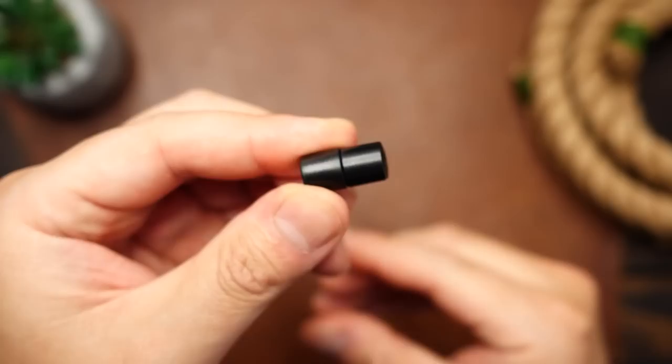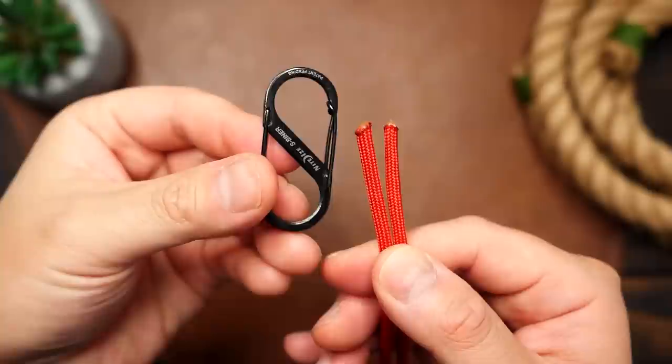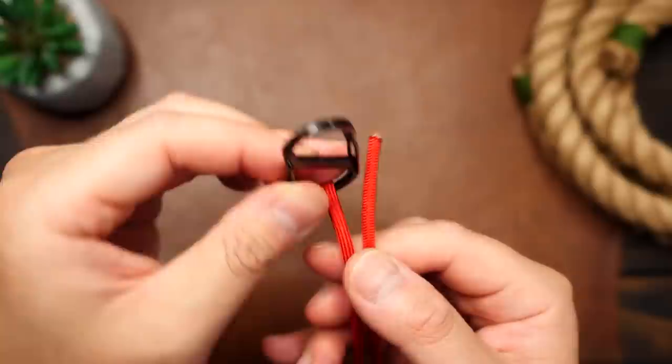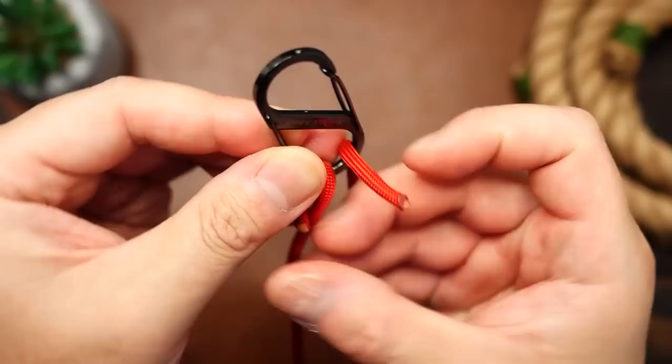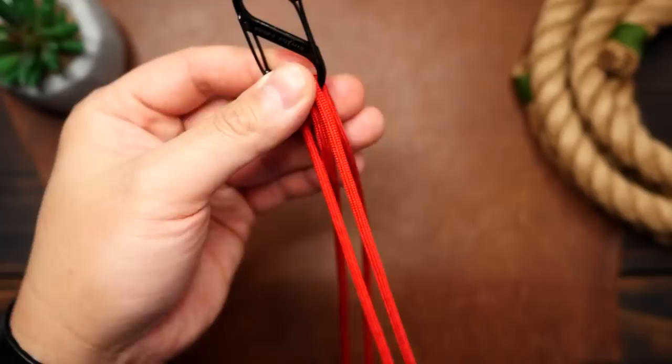With my paracord I'm going to fold it in half, and with the running ends I'm going to take them and pass them to the left side through the front of the carabiner, and the right side through the back of the carabiner. Then pull the strands through — this is going to form the length of my lanyard. I would suggest making the overall length about 19 inches or 48 centimeters, but you can adjust this to your liking. The amount of paracord used should give you a bit of leeway.